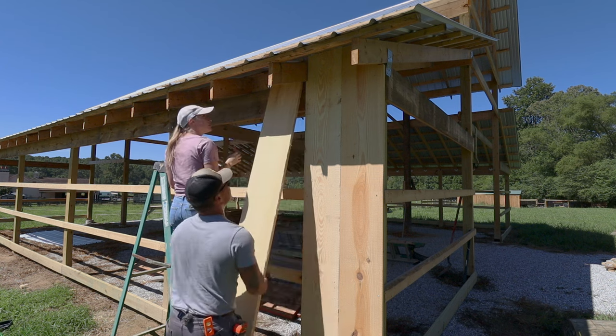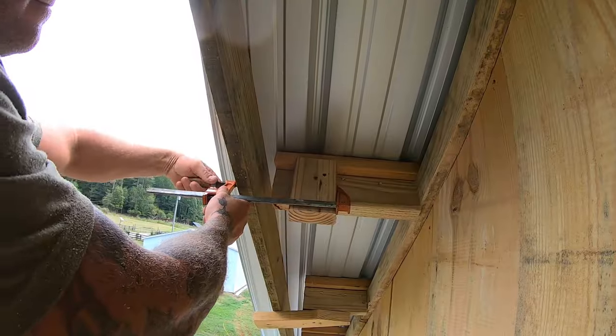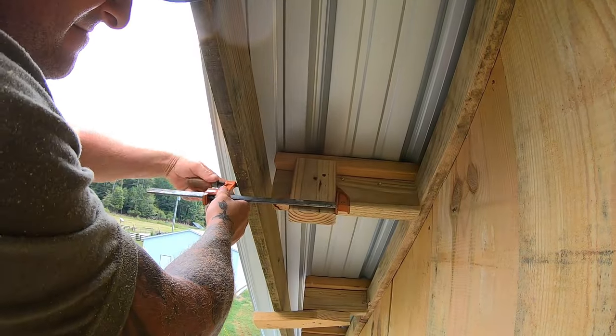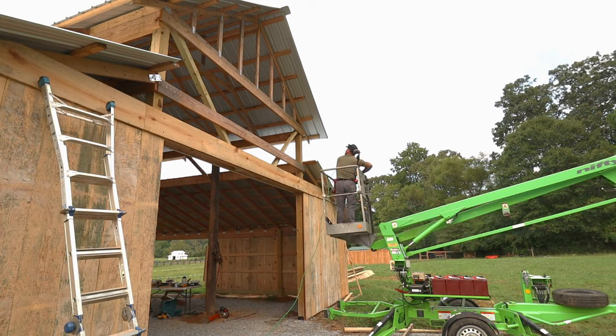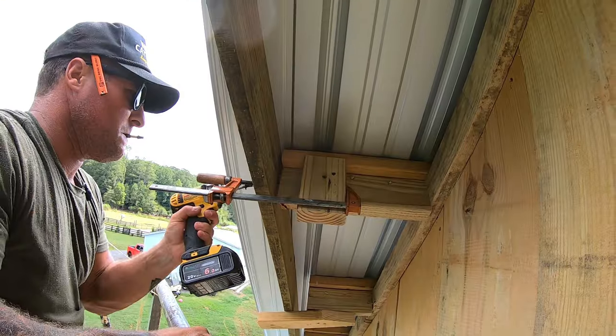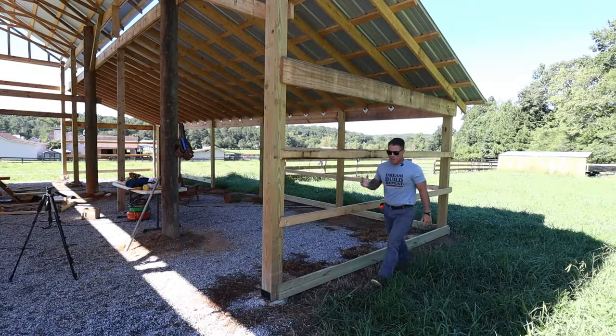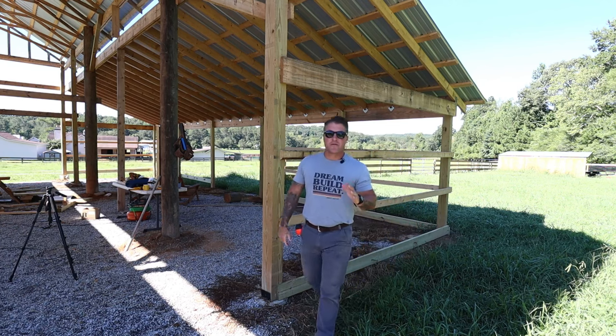Previously we finished up installing our five-rib gavel loom tin roof on our budget pole barn build. Now it's time to tackle the siding, and this turned out to be a pretty huge job and took twice as long as I planned — hence this is going to be a two-part siding install video.